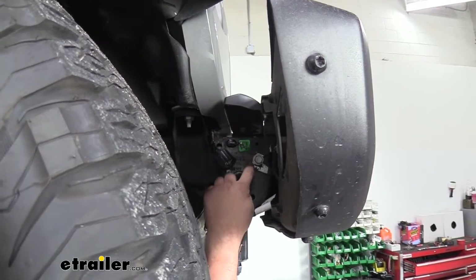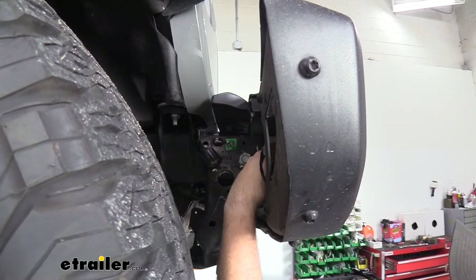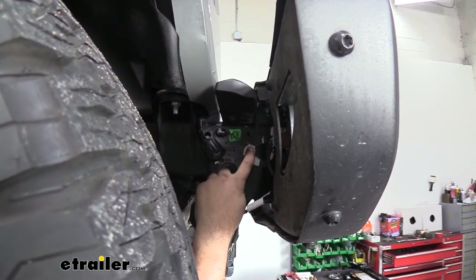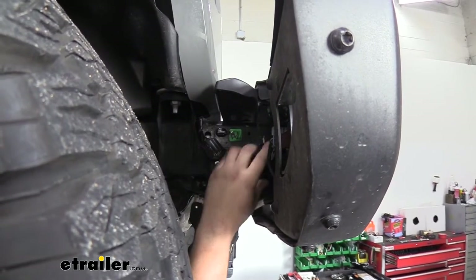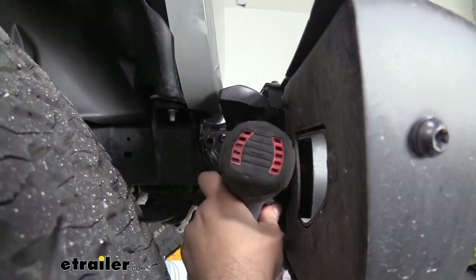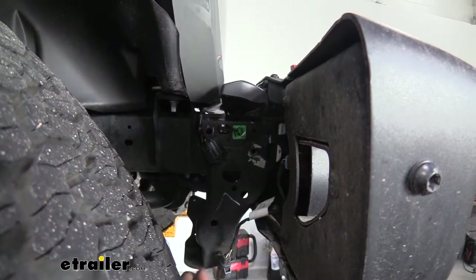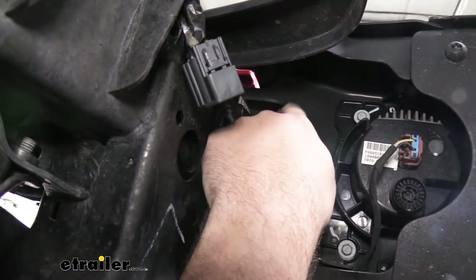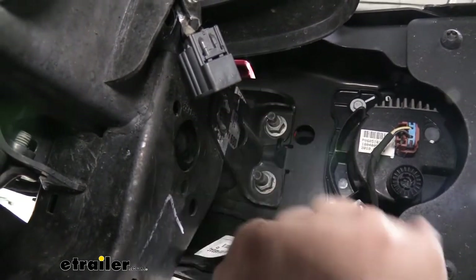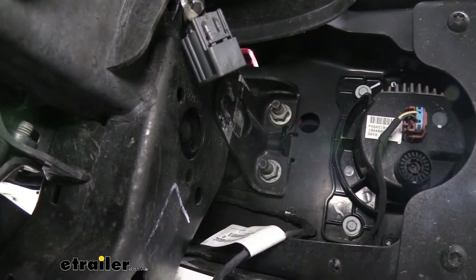Now we're going to remove our frame stiffener bracket. You're going to have two 18-millimeter bolts that are the studs for the bumper to mount up to, and this one is a 16. I'm going to loosen the 16 first, then knock out those 18s. You're going to want a deep well socket to get over those studs. These will probably be reused later, so hold on to that hardware.